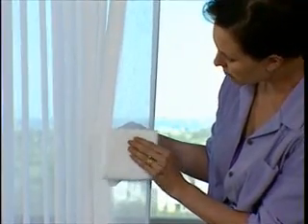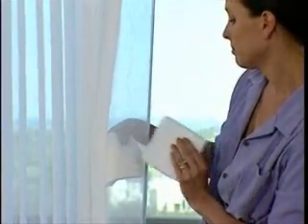Blot gently to avoid creasing. Please refer to your reference guide for information on specific fabrics, as some Brilliance, Duet, and Designer Roller Shades fabrics should not be spot cleaned. When spot cleaning aluminum blinds, use an over-the-counter cleaner with a soft cloth.